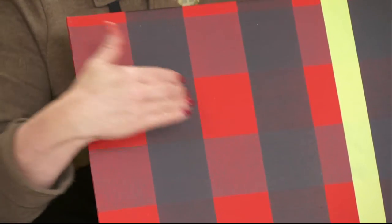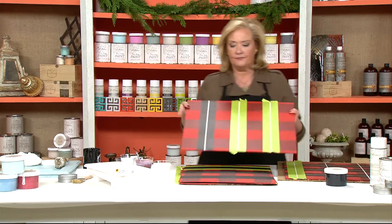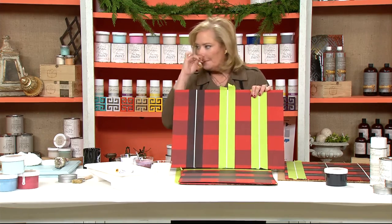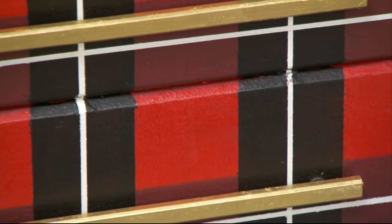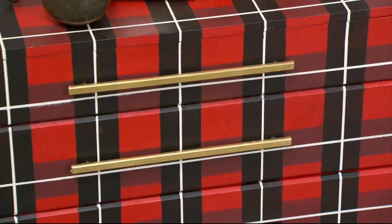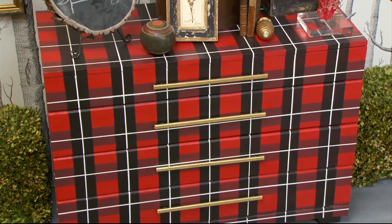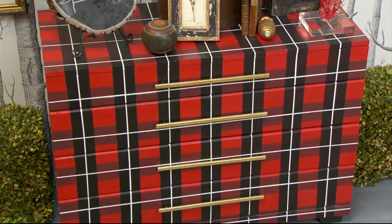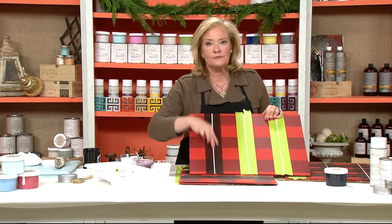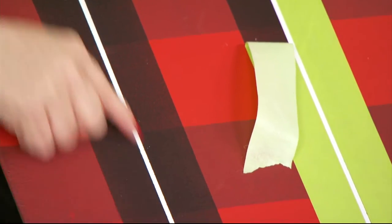It's the same process — tape it off and roll the black on. Then I came back and wanted to add my white. I possibly could stop before adding the white, but the white really makes it pop. I found a picture of an old tartan plaid that had white in it, so I just took my tape, decided where I wanted it, and ran it right down the center of that complete black band, then painted it white on top.